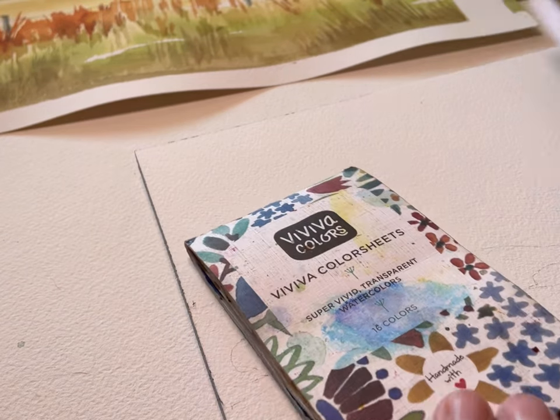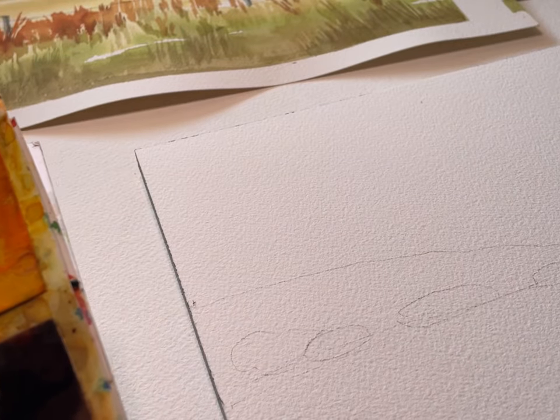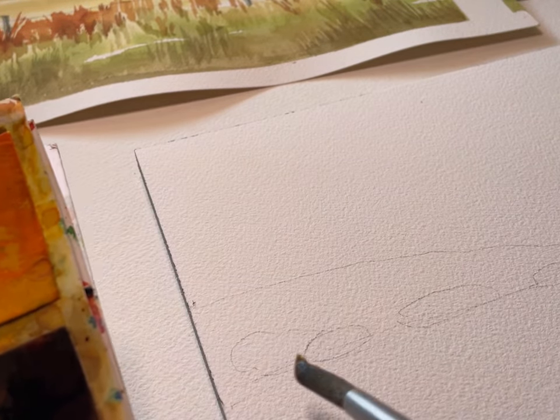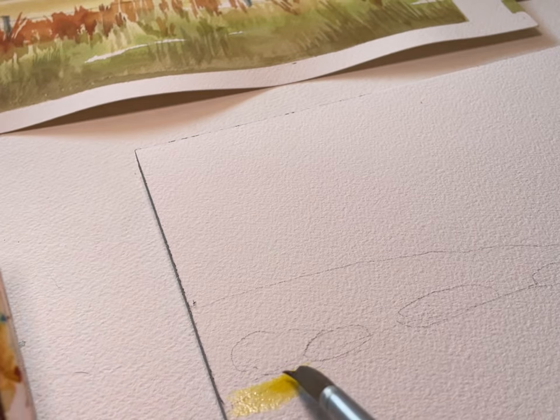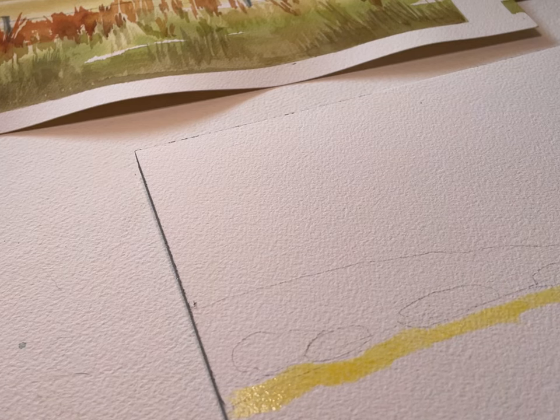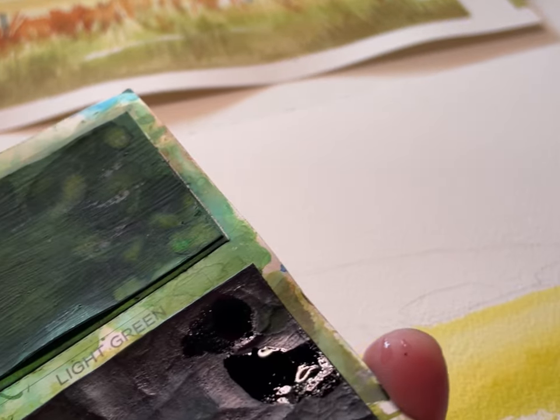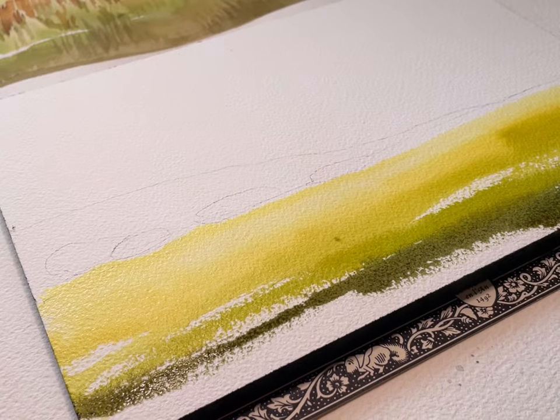Hi, I'm Ann Cupolas of Ann Cupolas Fine Art Watercolors. I'm going to be painting a scene today using Viviva colors — the original 16-color set and also the metallic single set which has 10 colors — using them in combination. I'm actually repainting a painting; I wasn't really happy with the original scene as it lacked the luminosity I was trying to achieve in the sky. The scene is from a drive I took on my way up to Pismo Beach.